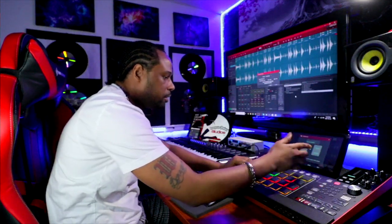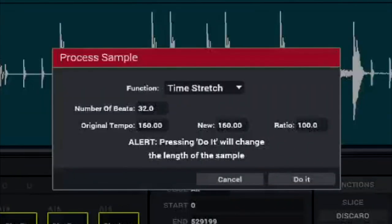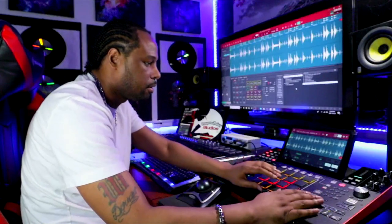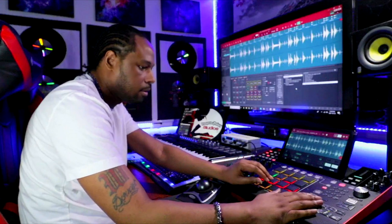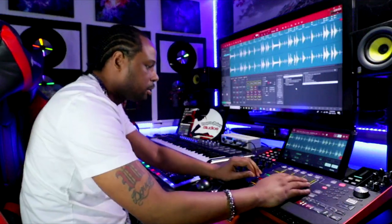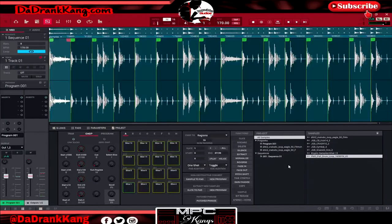Our sample is at 170 — that's our beat. So we're going to time stretch this to 170. Let's see if it matches. Boom, there's our drum loop. So now we're going to chop this up into regions.